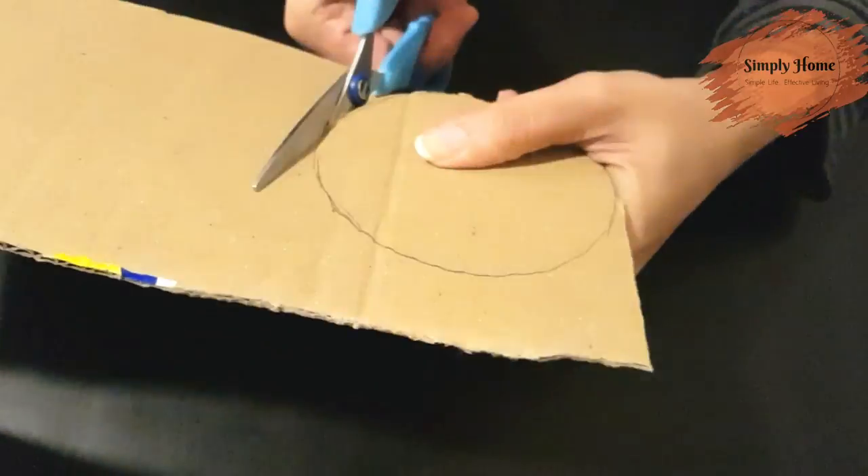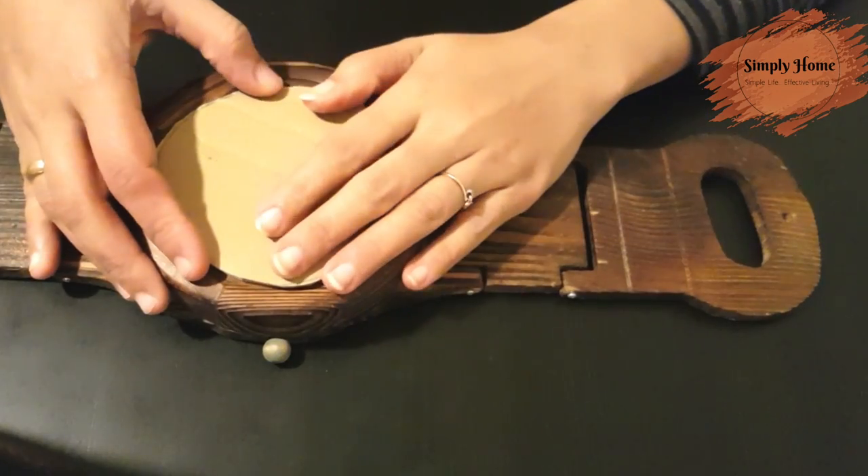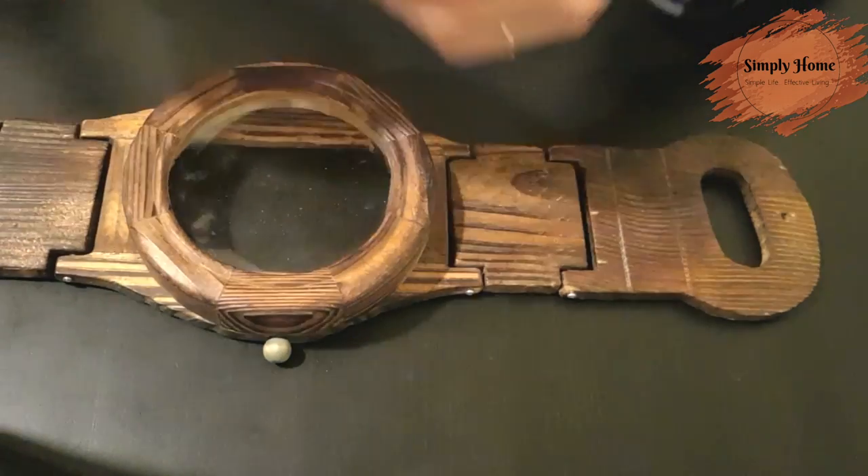We have to cut the cardboard pieces — just cut and trim the cardboard piece to size.